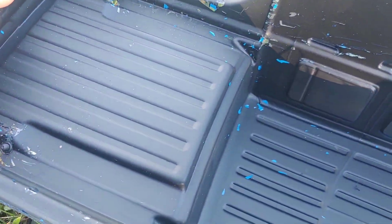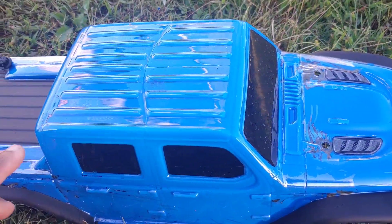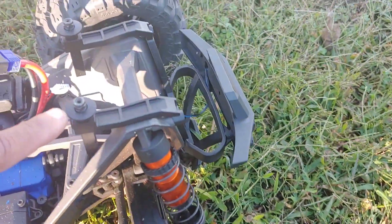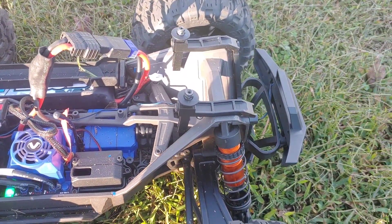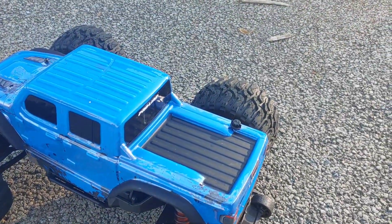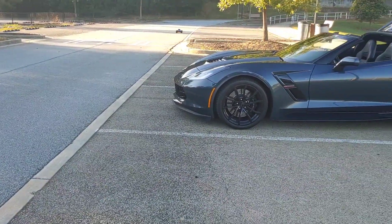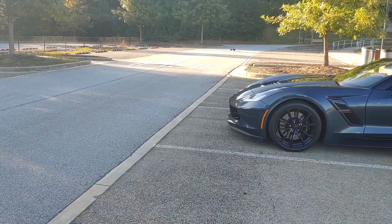Those screws just came out — I didn't have them screwed down deep enough. I'm never gonna find the one for the back, that's lost, but I still have them in the front so that's all good. Let me try to get this body at least somewhat secure and we're gonna take it on the street real quick. I kind of somewhat got this body on here — let me try these out real quick, making sure no cars are coming up behind me.